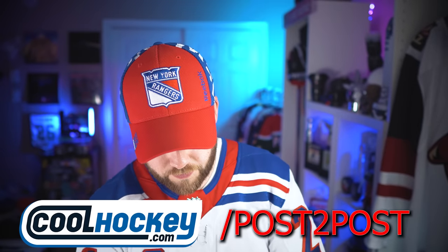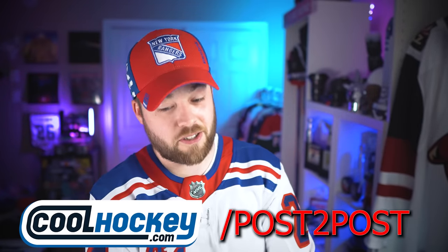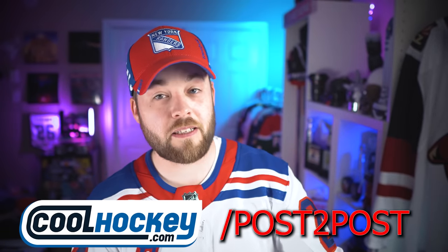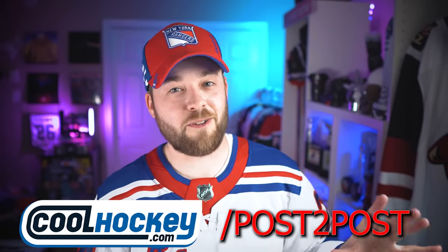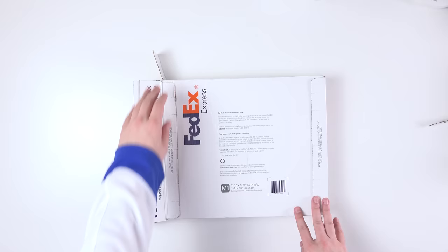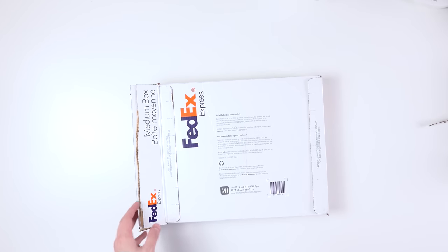I'm gonna remove the other jersey now. That other jersey I'm actually just as excited for from a personal perspective because it completes a collection for a team, not including Prime Green. So I'm gonna set this aside.